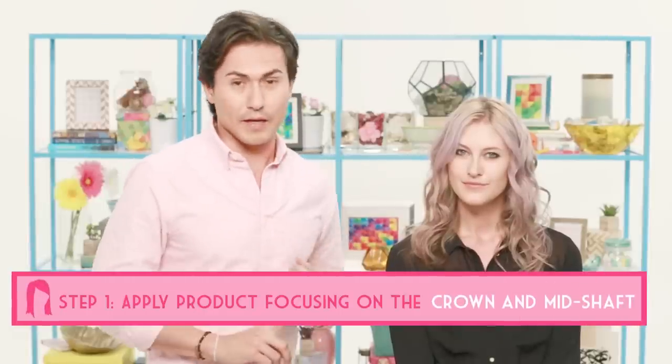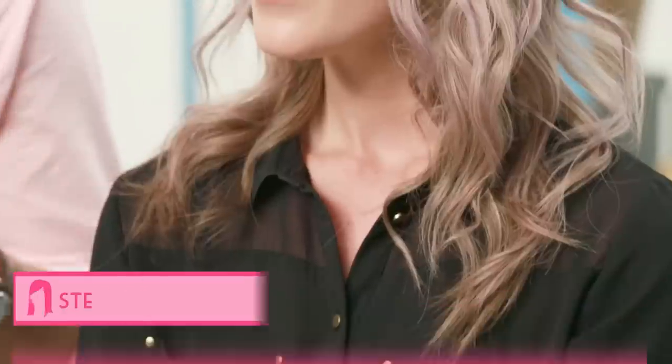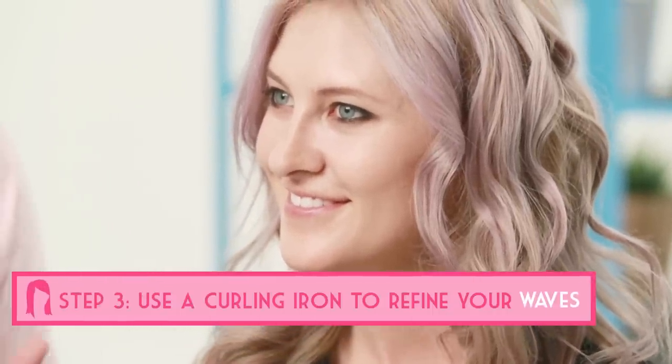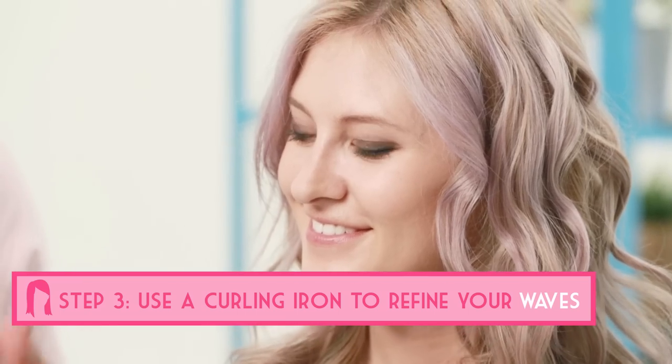Just a quick recap — three steps: apply the product, don't apply it on the ends, put it on the roots and mid-shaft, dry it with the diffuser, go back with the curling iron to add a few curls, and you're good to go.